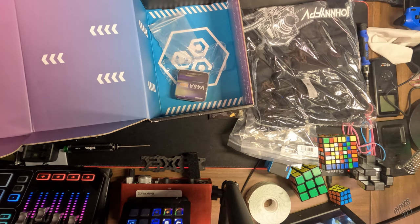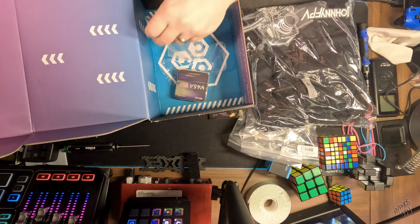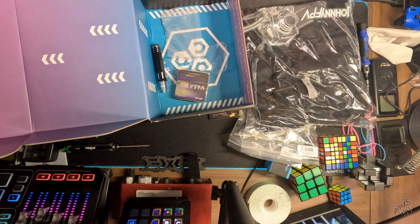This couldn't have happened at a better time, because I actually snapped the head off of one of my Ethics — it was an I1.5. So now I have a replacement, and it's so much more small and compact. Cool.